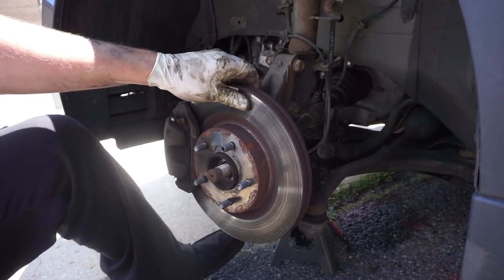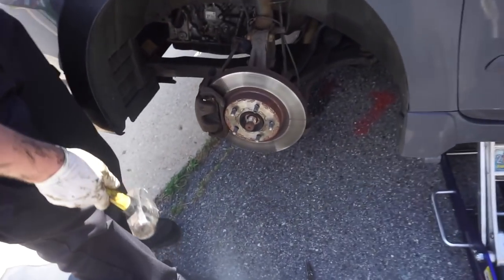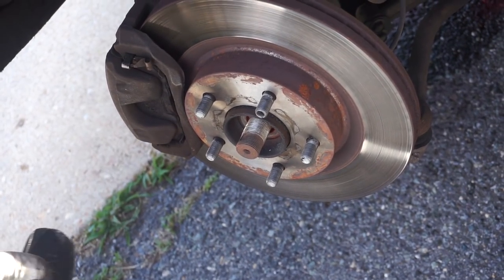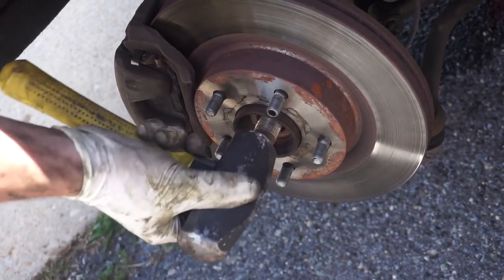Since we're replacing this axle and we don't care about it too much, we're going to go ahead and hammer this guy out. Be very careful not to hit any of these studs because this is for your wheel. If you're not comfortable using a hammer in this area, just put your lug nuts back on and that'll protect these. But I'm pretty confident in my ability.